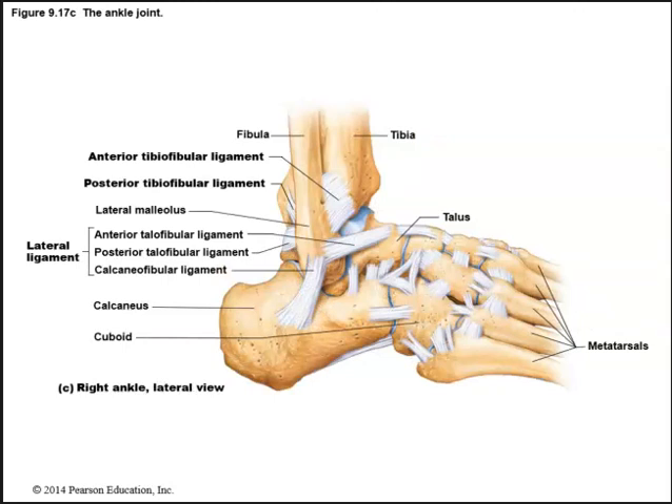We also have many smaller ligaments that help reinforce the ankle. You don't have to memorize all these ligaments, just know that we do have ligaments that help stabilize this joint. We have the lateral ligaments, and we have the anterior and posterior tibiofibular ligaments, all stabilizing the ankle joint.